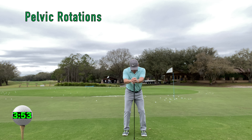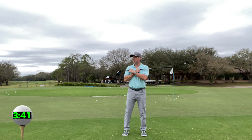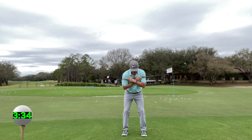Pelvic rotations. This is your ability to rotate the lower body independently of the upper body. Make sure to rotate as opposed to laterally move. Torso rotations. This is your ability to rotate your upper body independently of your lower body. Again, focus on rotation and not lateral movement.